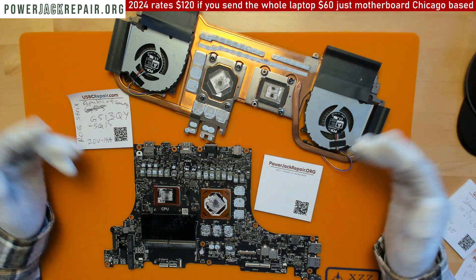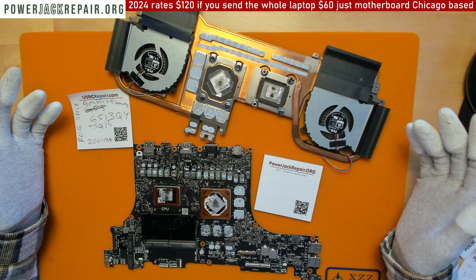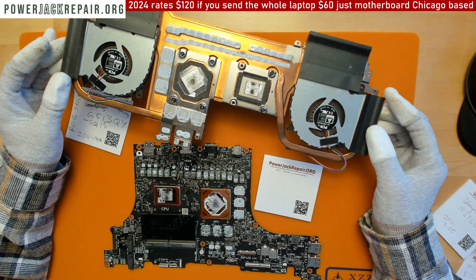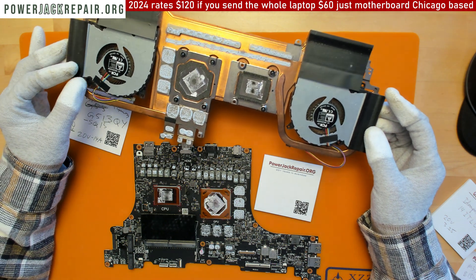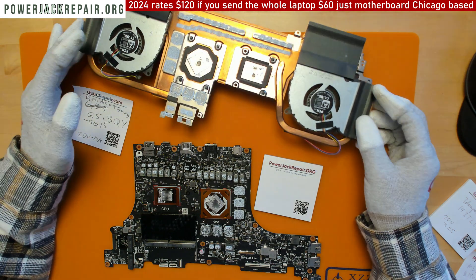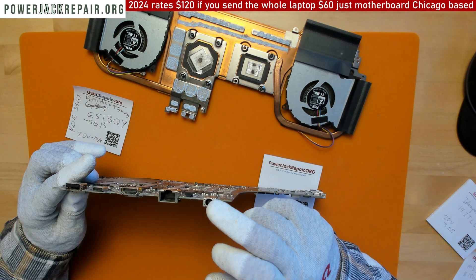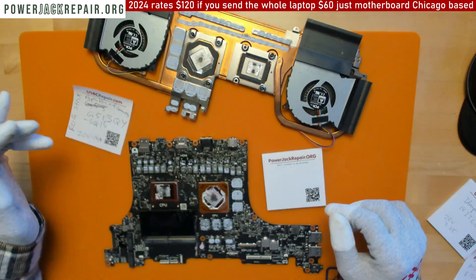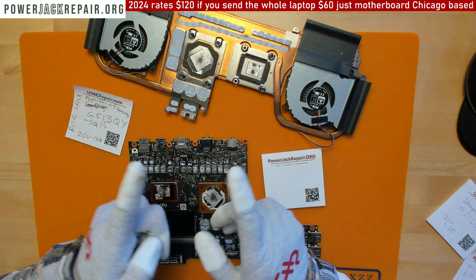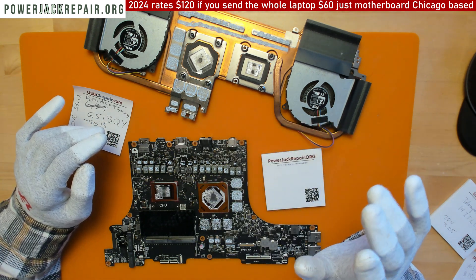This is one of the most powerful laptops there are — a gaming system, really expensive. You could buy a car for that money in some places. What I'm noticing is it comes in here usually for this power connector replacement. This connector basically can't handle the 20 volts, 14 amps going through the pins, which work like springs. I have many videos of that connector being replaced.